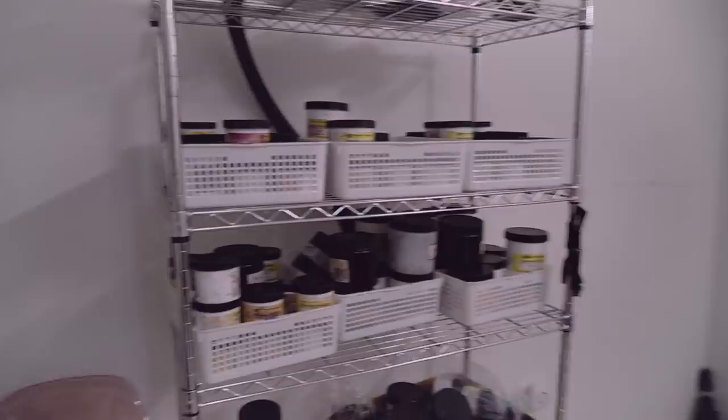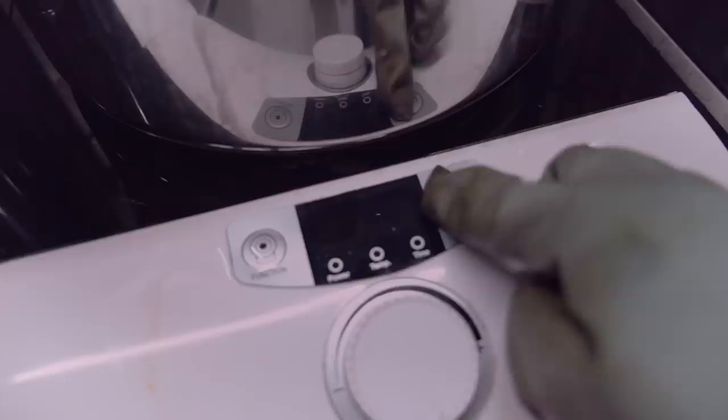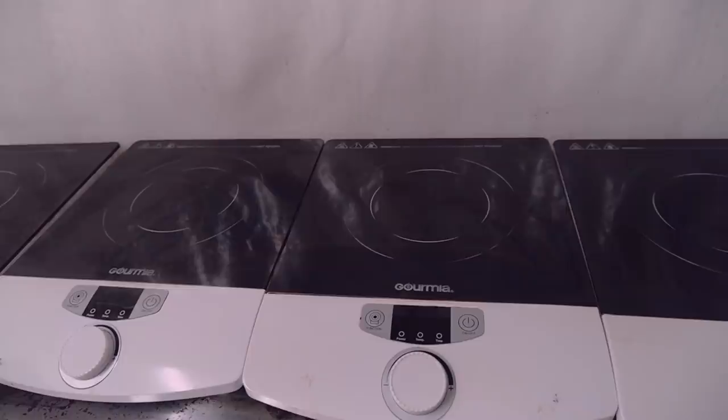I'll be honest — it's not as glamorous as yarn dyeing may seem. It's a messy business, my friends. These are my induction burners that I use; I got them off Amazon. They take special pots and the burners won't turn on unless the pot is on top, and it sounds an alarm whenever you take the pot off. It's kind of annoying but also very, very safe.